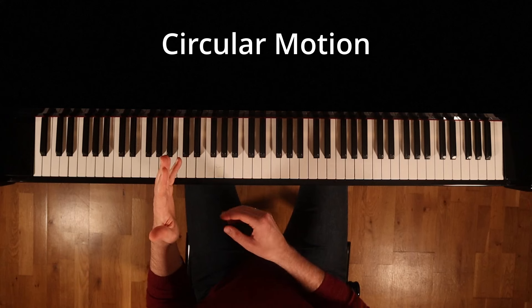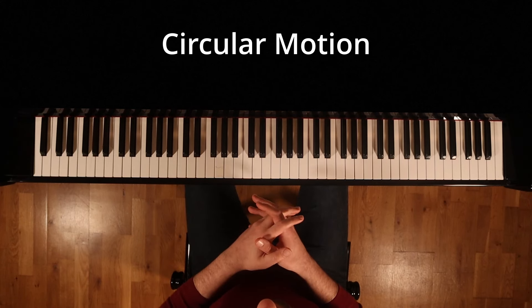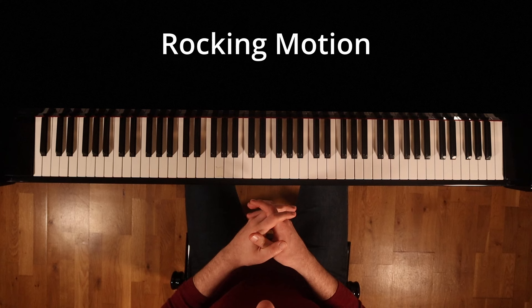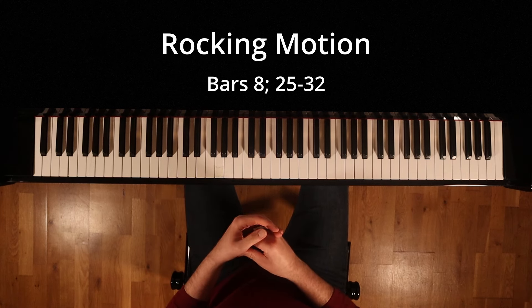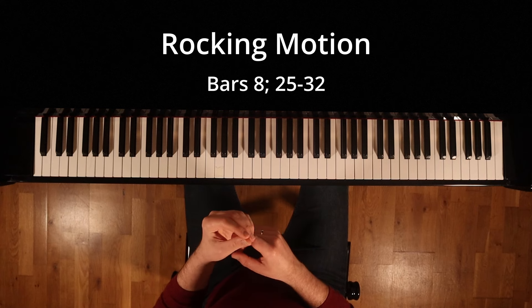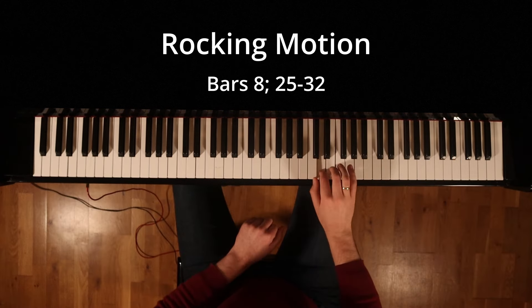For bars 8 and bars 25 to 32, I will ask you to practice in a rocking motion. The rocking motion in bars 8 and bars 25 to 32 is a technique which is commonly employed in trills and mordants, sharing similarities with the bars in question.